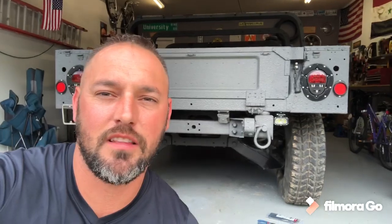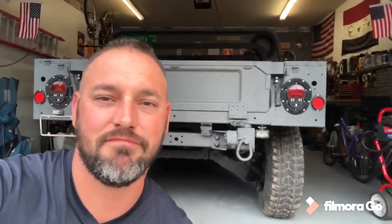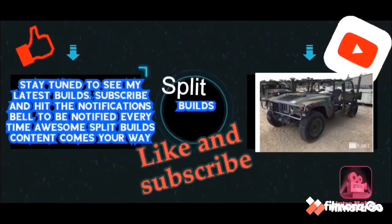Thanks for watching everybody, I really appreciate it. Hit that like button, hit that subscribe button if you like the content on the channel. Until next time.